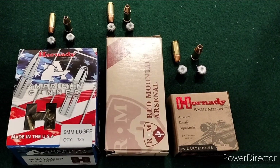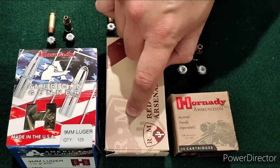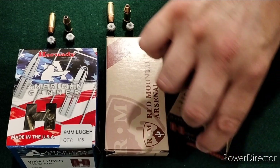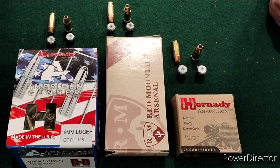Welcome back from the range. As you saw, we had an XTP Challenge between the 115 grain American Gunner XTPs by Hornady, 124 grain XTPs loaded by Red Mountain Arsenal, and 147 grain Hornady Custom XTPs. Each of them performed quite well — your typical XTP results with really good penetration and okay expansion, and they all did that.